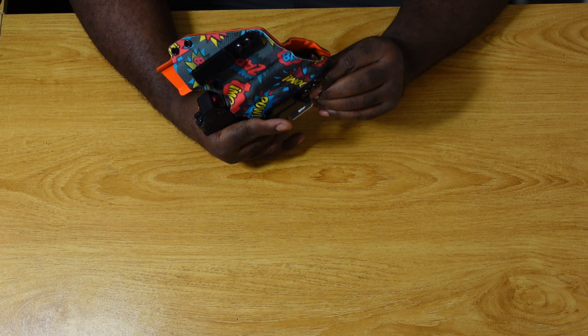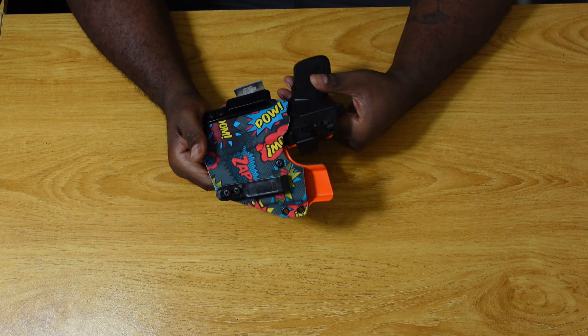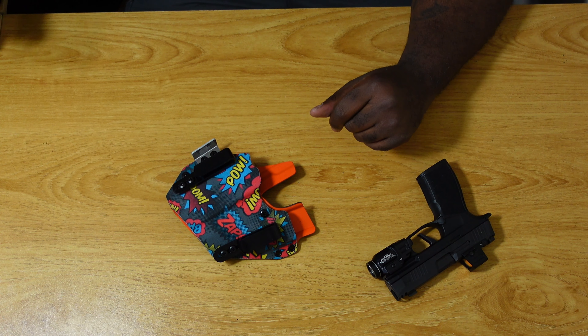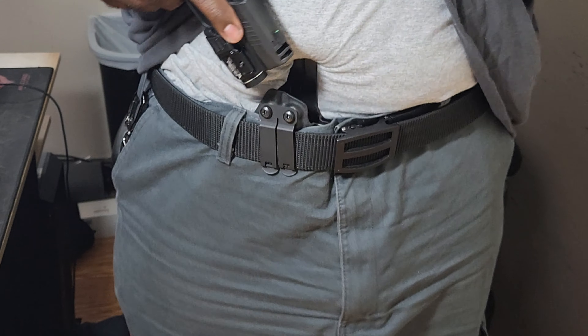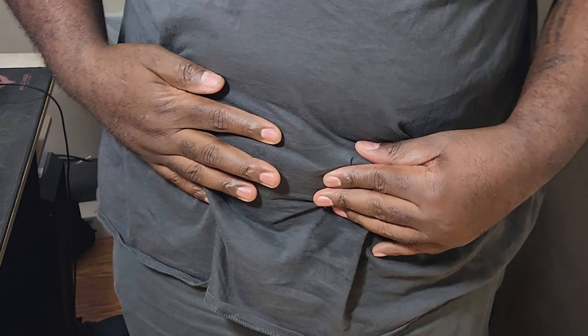Now let's see how this one looks — feels nice. I'm going to try these on, starting with the one I like the most: the Four Brothers. Got the Four Brothers holster on — it seems like it conceals pretty well and fits real comfortable. Slides in with no problem and feels very comfortable. It doesn't have a sidecar but it feels good.